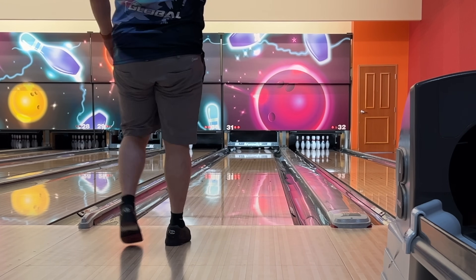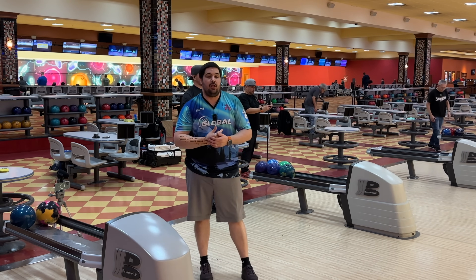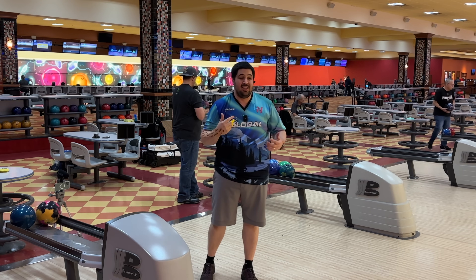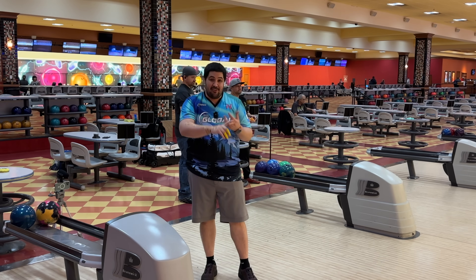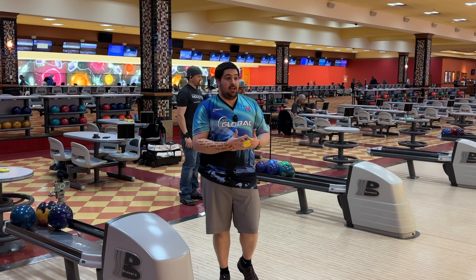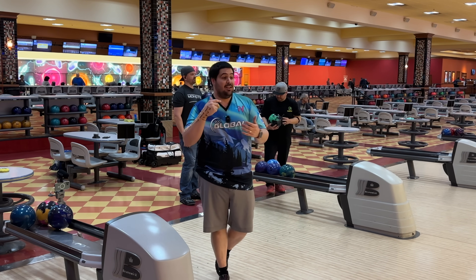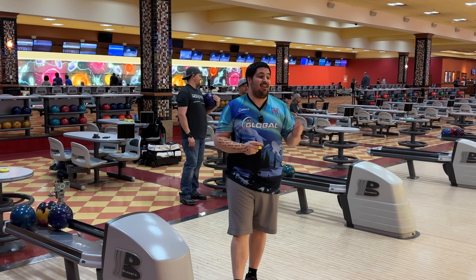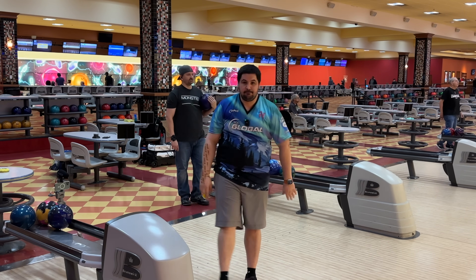That's a good one to end it on. There we go, guys. Thank you so much for joining me in this ball review of the all new Storm Journey. Like I said, Belmo, I think, hit an absolute home run with this one. I was a really big fan of the Trend, the Trend 2, the Fate — and now I think this one is even better than those three. I'll know more later tonight in league. Join me in the league live stream tonight, 7pm Pacific Standard Time. Till next time.